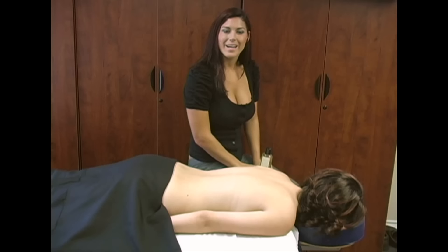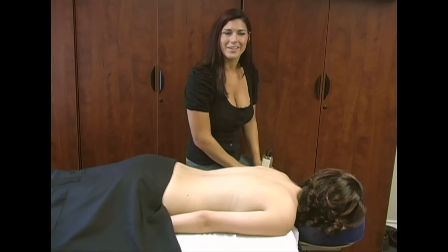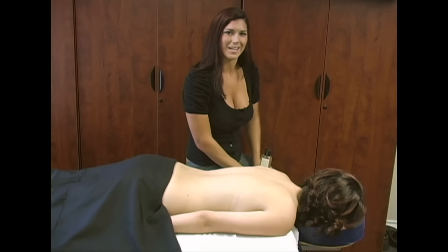New videos every day. Hey guys, I'm Emmy. I am a retired massage therapist, and sometimes friends and family like to ask me for massages.